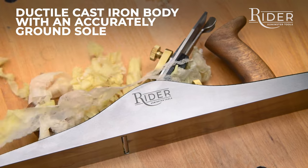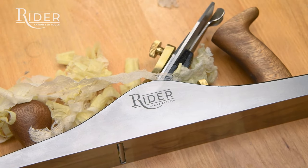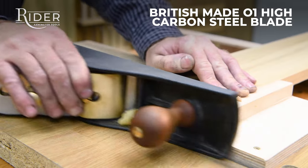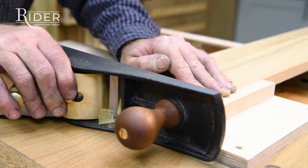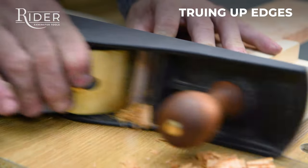The plane bodies are cast of high ductile iron and have an accurately ground sole. Comfortable hardwood handles, and the British made blade is O1 high carbon steel. It is three millimeters thick, which adds strength and wear resistance — ideal for rapid stock removal and truing up edges.